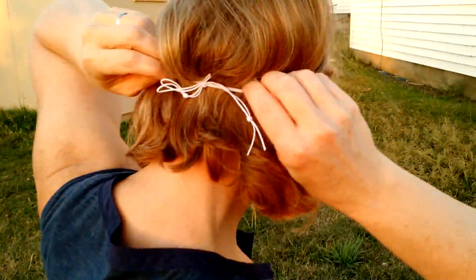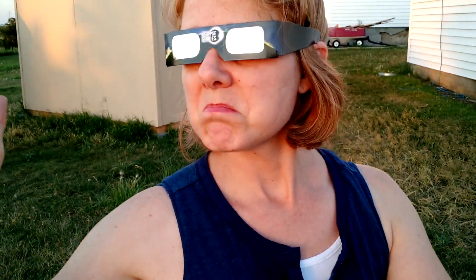They're a little bit snug on the bridge of my glasses but I think I can adjust the string, and now I can look directly at the Sun and it's fine. Earlier it just looked like an orange ball — it was great. So I'm going to show you through the glasses what the Sun looks like as it's going down.